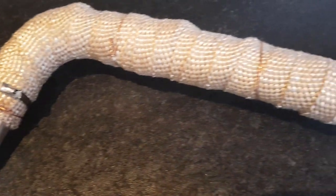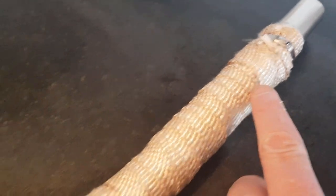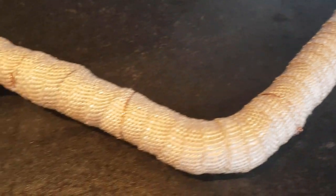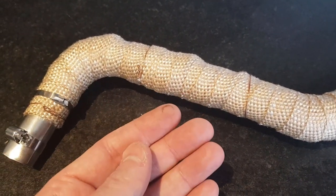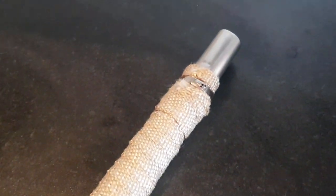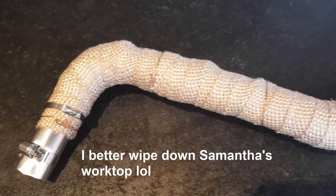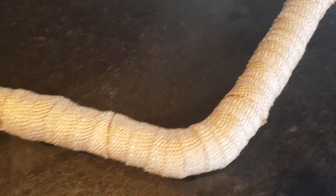That's the exhaust heat bandage now fitted. I've only used a couple of the titanium ties because they weren't holding it on that tightly, so I've used the traditional locking wire method along the length — I might add one or two more. One tip: if you do use this stuff, I really do suggest you wear gloves, because it makes your hands really prickly. It must have some kind of fiberglass material in it. No instructions came with the material, so you might be forgiven for not wearing gloves.